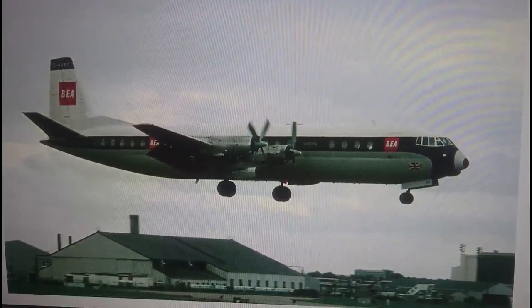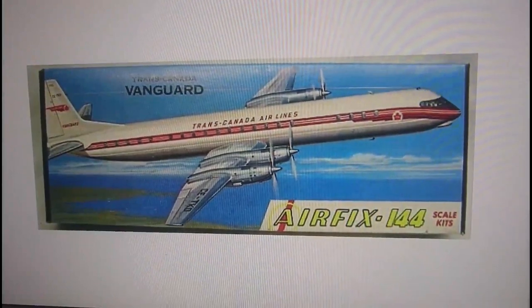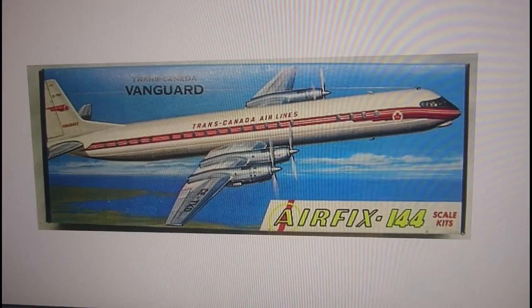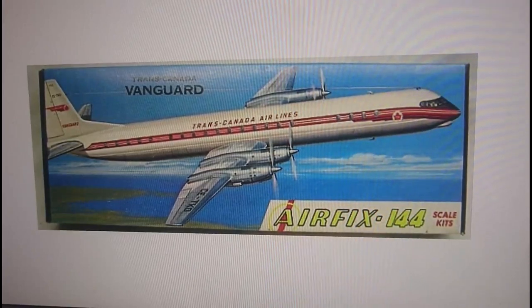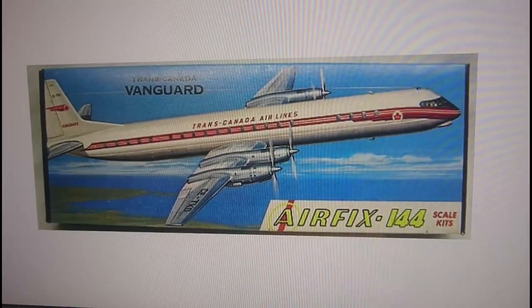Let's go through the boxing history because this kit has quite a bit of history — it's quite old. The original release was 1963, about a year after Airfix started the Skyking range. What was interesting about the Skyking range is that they were among the first companies to produce airliners in a constant scale of 1/144th, and the Vanguard was one of the aircraft released the year after the range was introduced.